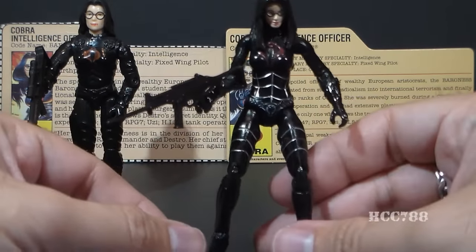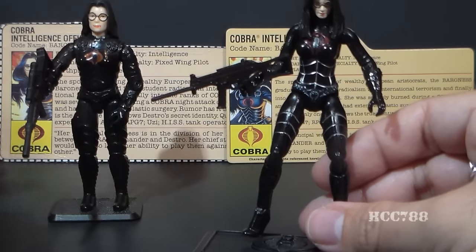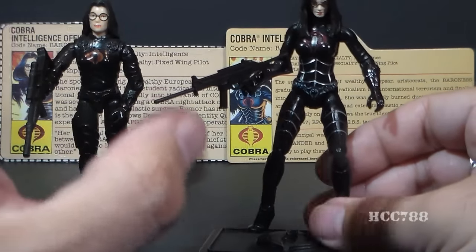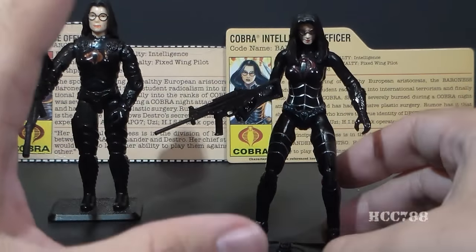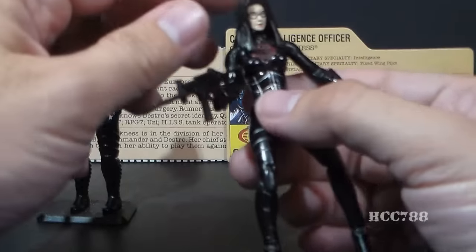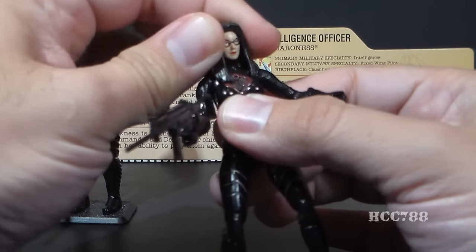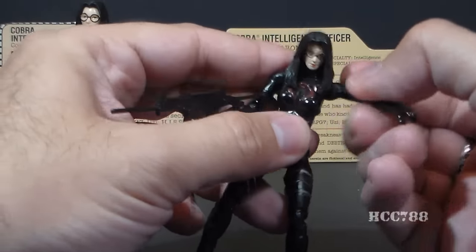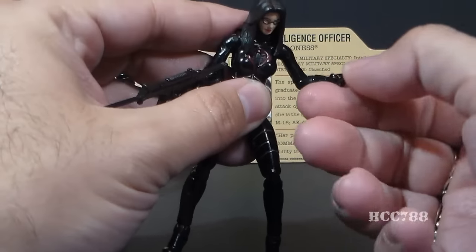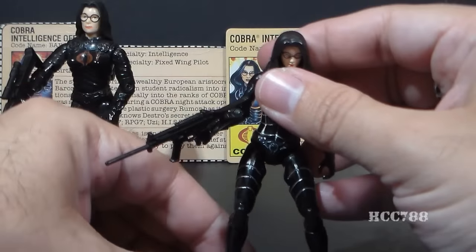I think that's just enough detail to make it look a little bit better. If you did too much paint on the figure, I think it might detract from that really nice, sleek black design, which I really liked about the original. Her sculpted-on hair really restricts her head movement a lot, but other than that she has lots of good points of articulation — far more articulation than the vintage figure had. And of course, that's a plus with modern figures.